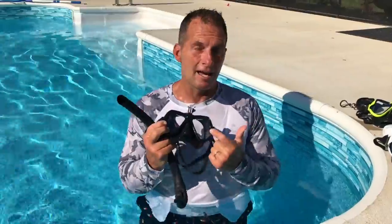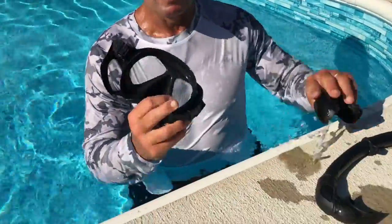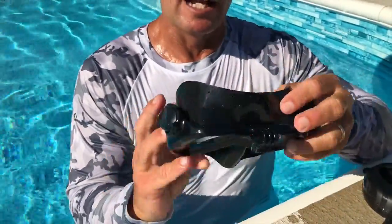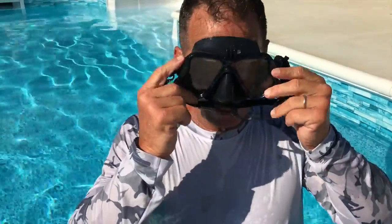It's got an anti-fog lens, which is really good. And let me just show you something real quick — this is a really good silicone rubber so that it actually sticks to your face, kind of vacuums to your face and molds to it.